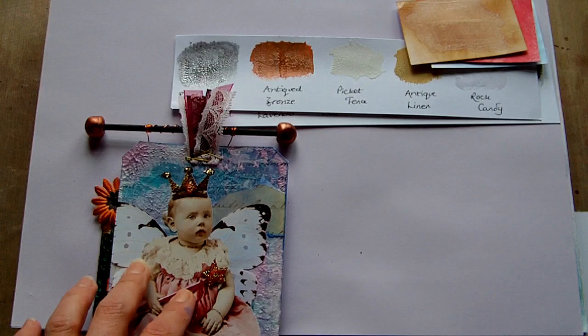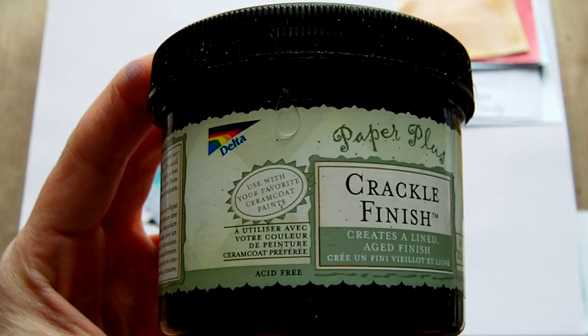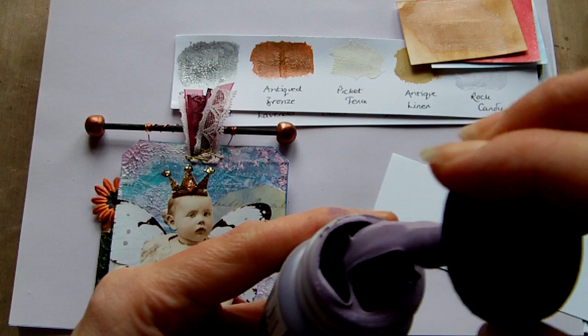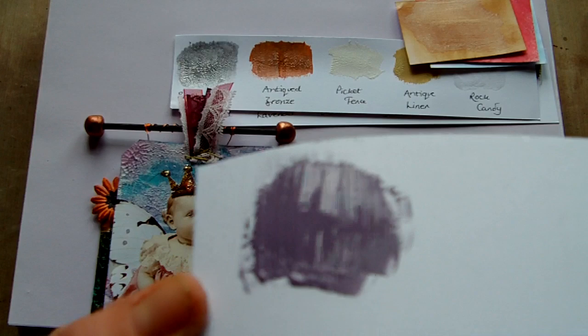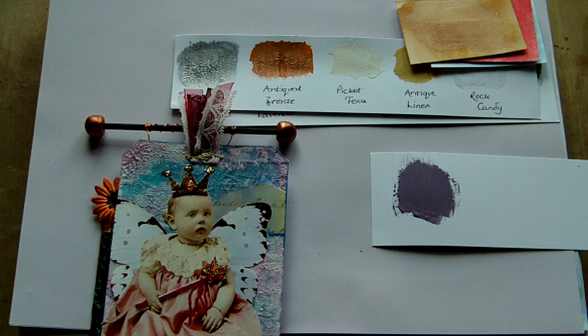So that is the Tim Holtz Distress Crackle. The other type of crackle is the regular crackle finish or crackle medium — there are lots of different brands. The one I have is the Delta brand and this tends to give larger crackles and it's a more lengthy process. With the Distress Crackle all you need to do — it does say to shake the bottle first — it comes with a brush and you literally just paint it onto your project and that is it. You wait for the cracks to appear, which is after about 10–15 minutes, and then it dries within about half an hour depending on humidity and how warm your house is. So that is really, really easy.